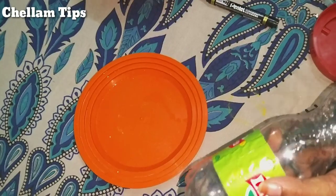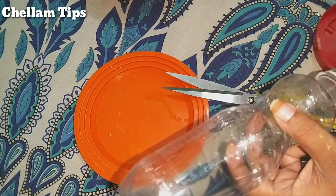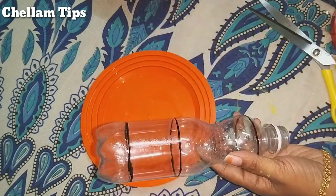We are going to put a bottle in this craft. We will put a sticker on this and then cut it off.